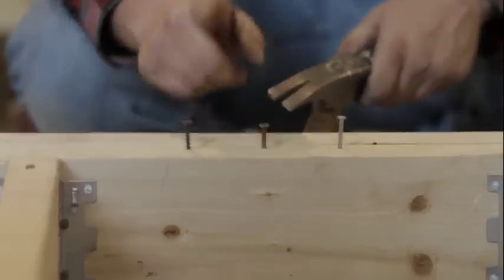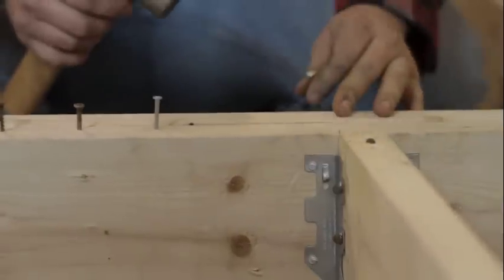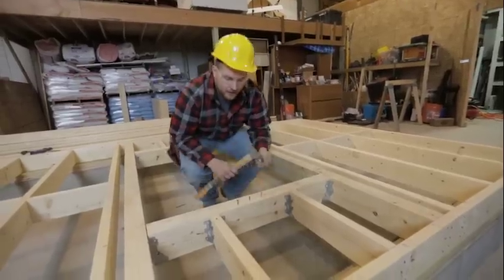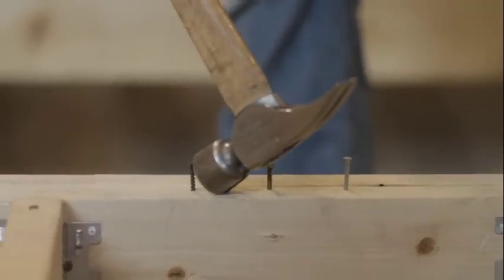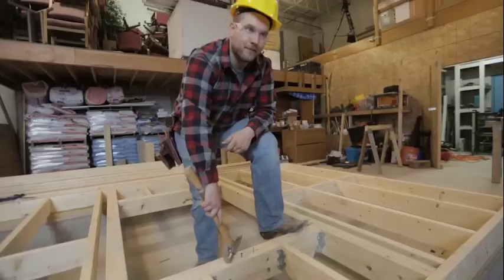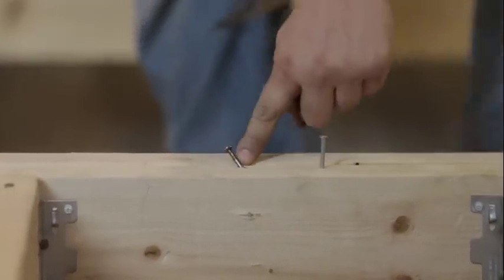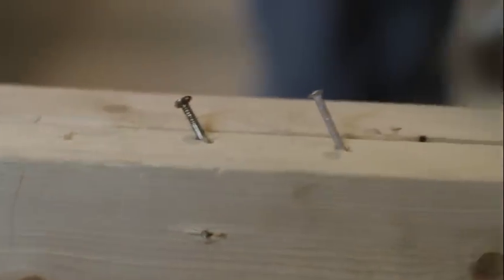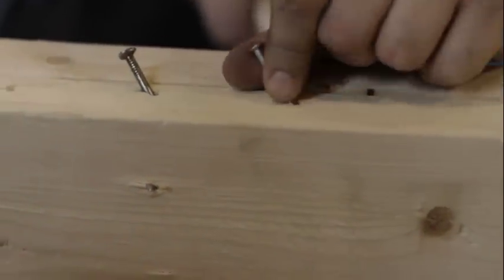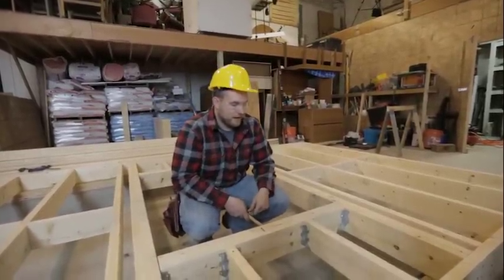We have a normal drywall screw, a 16 penny nail, and these joist hanger nails. If you go with a drywall screw, it has really weak shear — it just breaks right off. If you use a 16 penny nail, it bends over — you can see the nail basically just bent, it didn't break. Whereas a joist hanger nail just completely held — it didn't even bend. It has really high shear, so that's why we use these for our joist hangers.